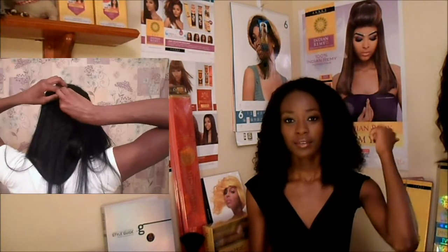Hi everyone, it's WashDKK11 here and today I'm here to talk to you about my hair. This is Janet Collection's Indian Remy Afro Jerry Curl hair and I have 16 inches and 14 inches in the back sewn in.